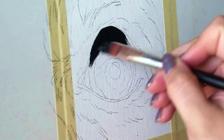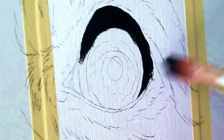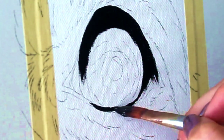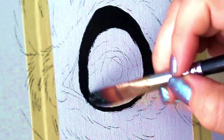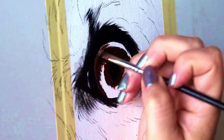I'm going to start off by mapping out where the darkest areas of the painting are going to be, using a relatively large brush at this point and not worrying about any details quite yet.